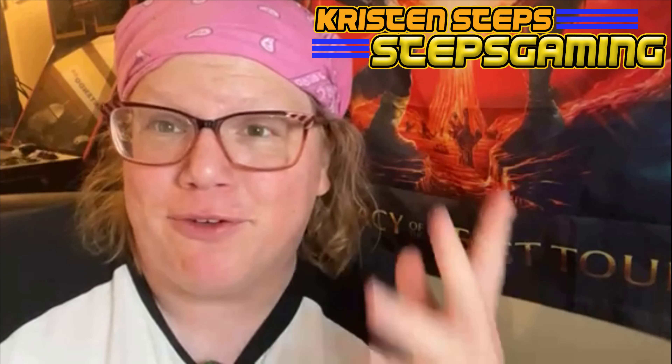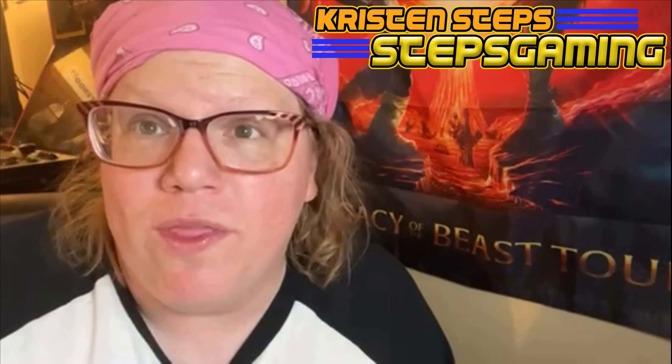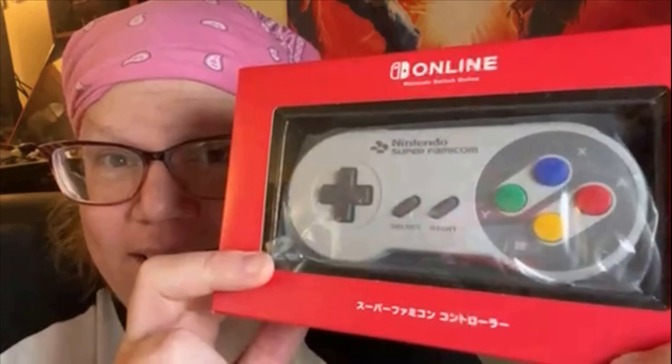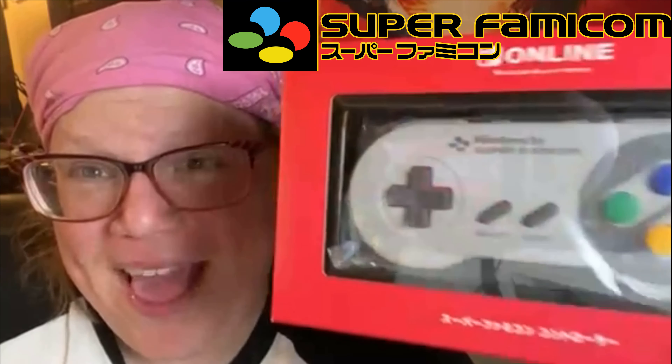Hello, welcome to Steps Gaming. I'm Kristen Steps back today with another video. I got it finally — my Switch Online Super Famicom controller from Japan.